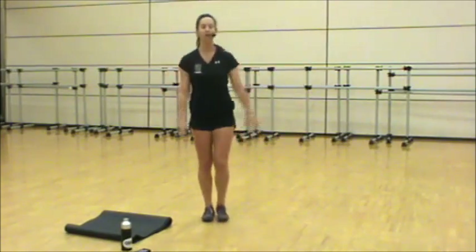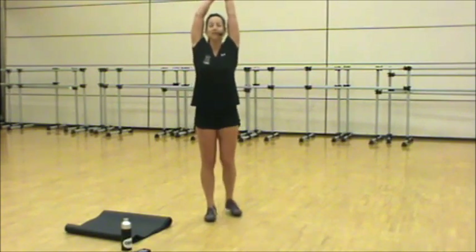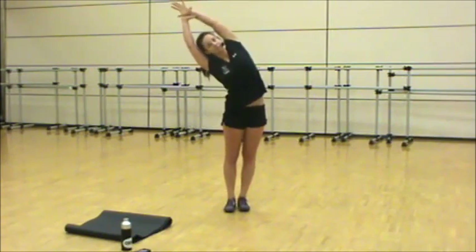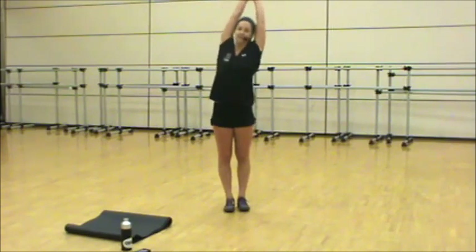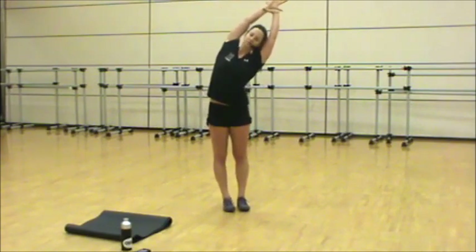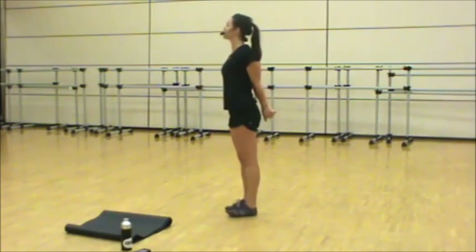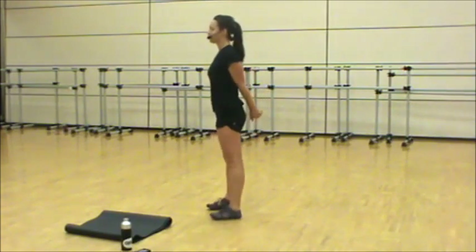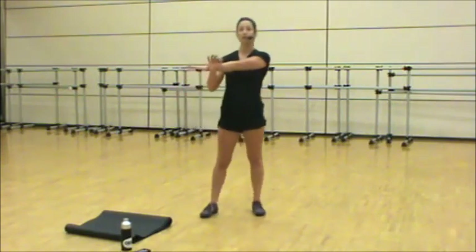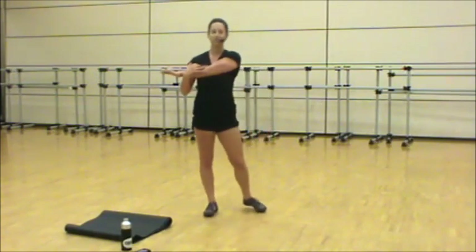Feet together, hands come up. Grab your right wrist, lengthen and lean over. Back to center, left side, lean. Up. Hands laced behind your back — open up through the chest. Roll the shoulders down your back, holding them together along the spine. Release it. Take that right arm over, grab above the elbow, gently fold, pull through the shoulder. Switch — left arm. Continue to breathe, big inhale, big exhale.